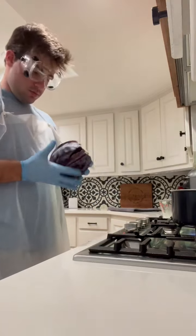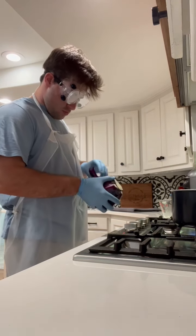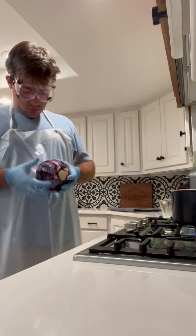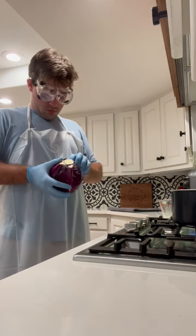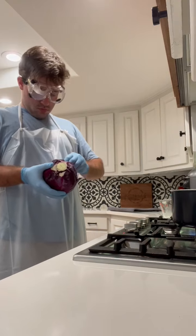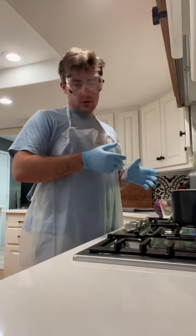Now that the water is at a boil I'm going to put some cabbage leaves in, and I will now wait until that is red or purple.